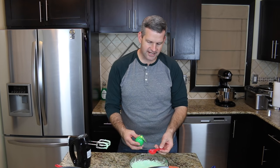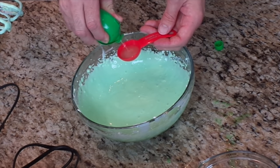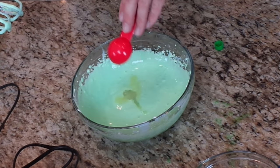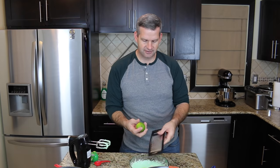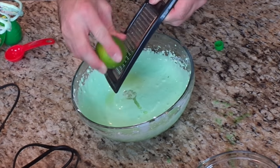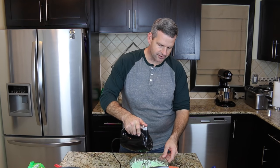Next, we're going to add one tablespoon of lime juice. You can squeeze a lime — I'm just using store-bought lime juice because it's easier. Add one tablespoon of that. I also have a lime here and I'm going to grate about half of the peel. It doesn't need a whole bunch. Just stir that in really good.